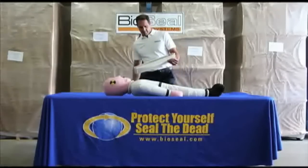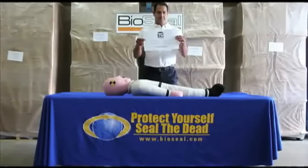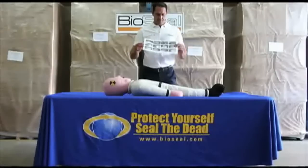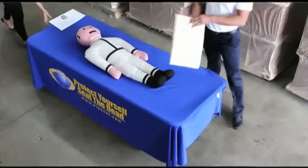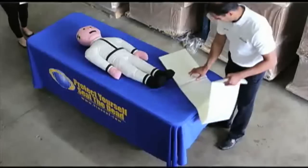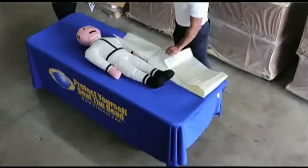We want you to start by removing the TC Body Bag from its wrapping. You will see an information placard which includes photo illustrated instructions for using the TC Body Bag. Unfold the 6 foot by 9 foot bag and place it on the table with the textured side up.